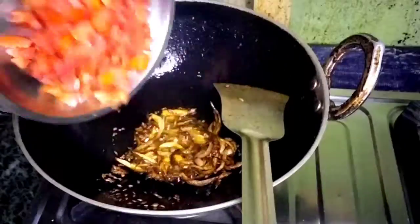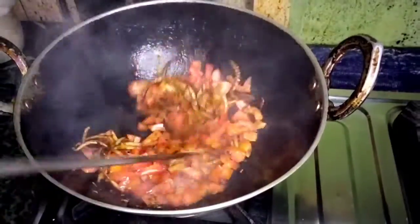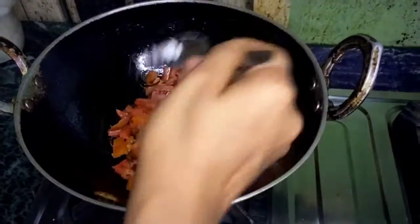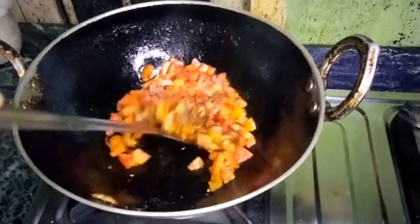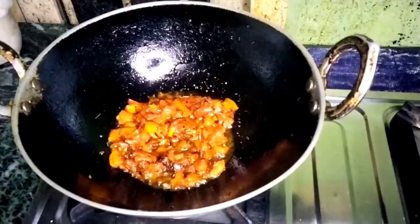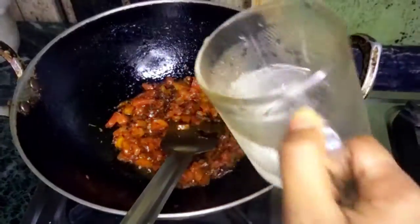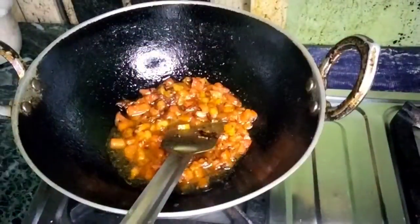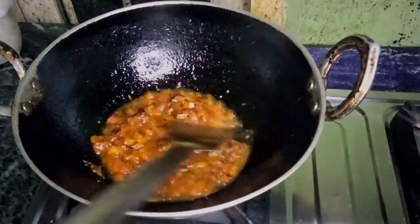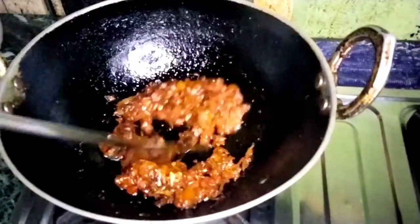I will try to put the water on the side of the fish. I will show you some water in the water and in the back. This gives me a great taste.